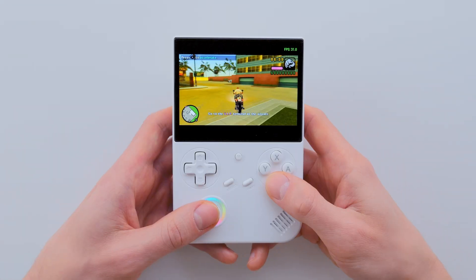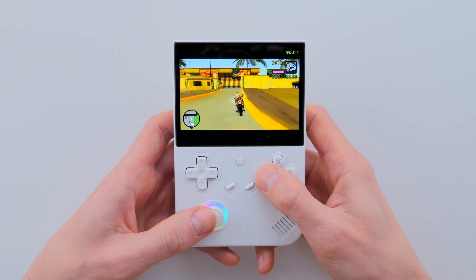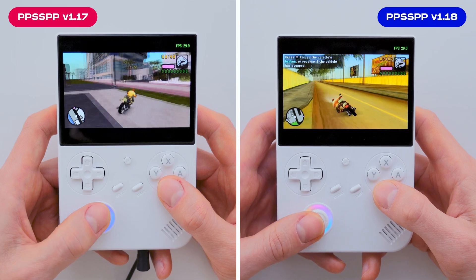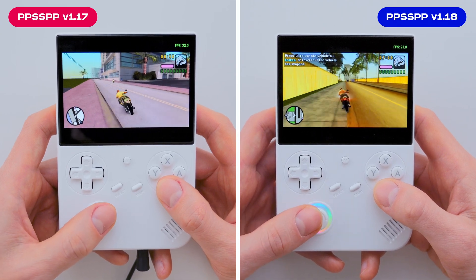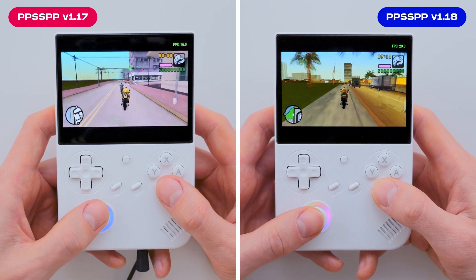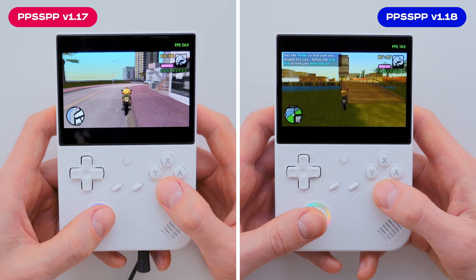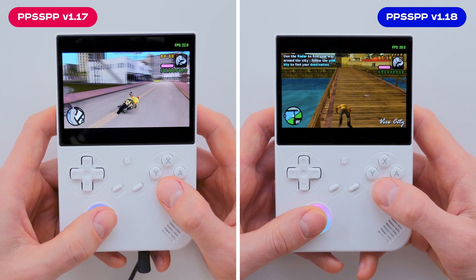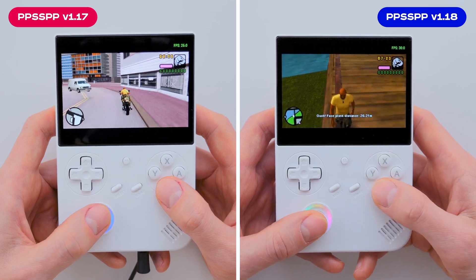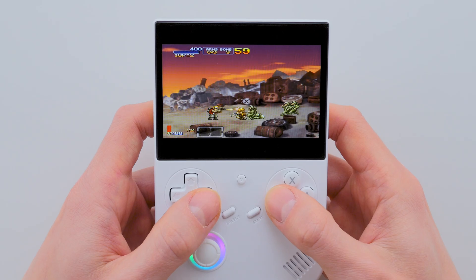Finally, let's launch GTA Vice City Stories and check the performance on the updated PSP emulator. As you can see, the FPS improvement isn't dramatic. From my experience, gameplay feels almost the same. Without enabling frame skipping, it's still uncomfortable to play. That's why I continue to believe this console is perfect for retro games at the level of PlayStation 1 or Nintendo 64. As for PSP games, it's best suited for 2D titles like Loco Roco or Metal Slug.